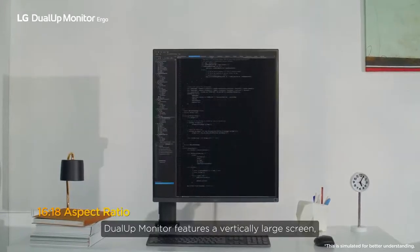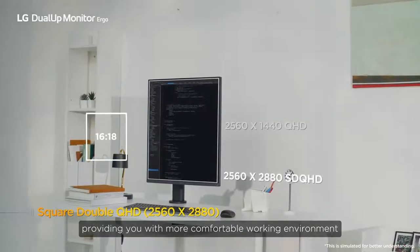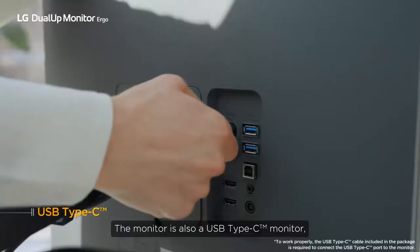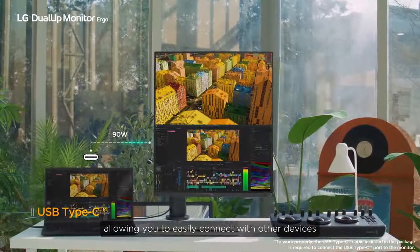The Dual-UP monitor features a vertically large screen, providing you with a more comfortable working environment. The Dual-UP monitor offers nano IPS with DCI-P3 98%. The monitor is also a USB Type-C monitor, allowing you to easily connect with other devices.